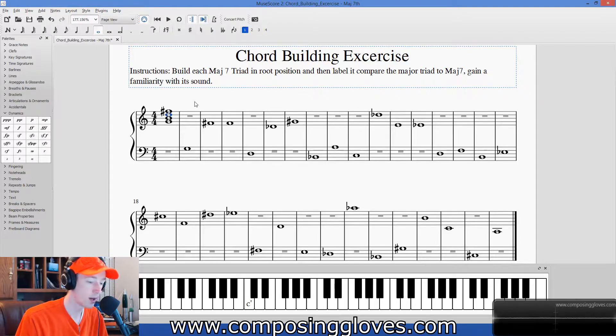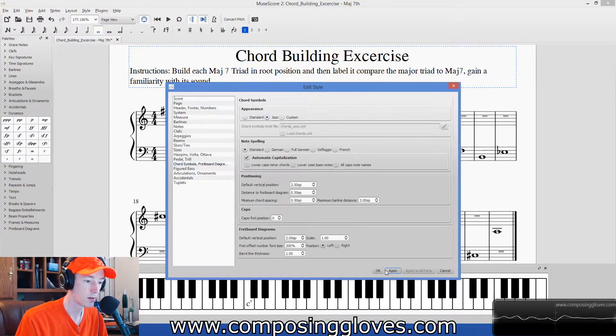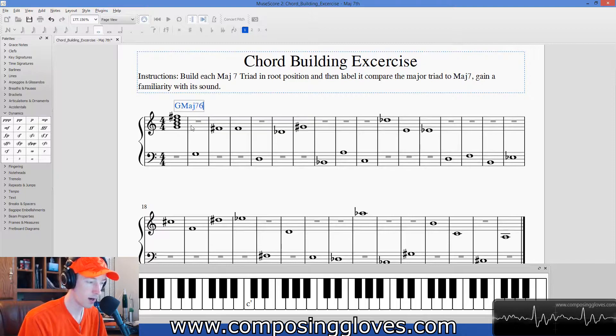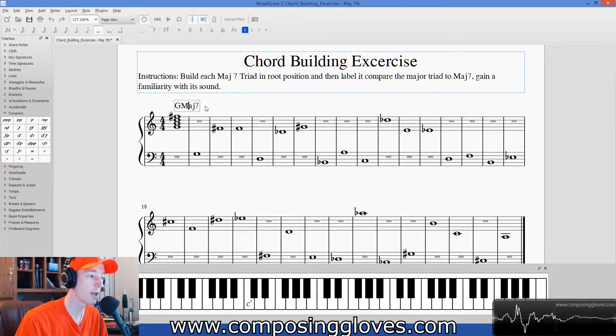We've built our seven chord, now we need to label it. Hit Control K. There are a ton of ways you could write this — you could write it as G major seven. You could even write out 'major' but no one does that. That's probably the most clear way. If you write 'major' there's no confusing it. You could write a capital M, but this could be confusing when writing by hand if your M looks like a minor.